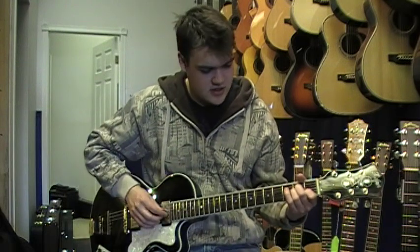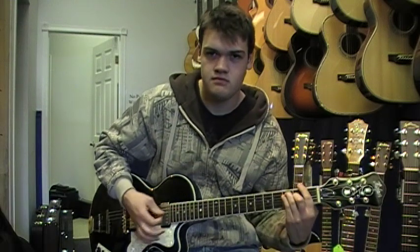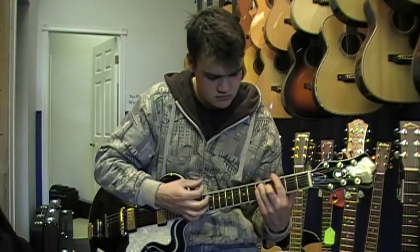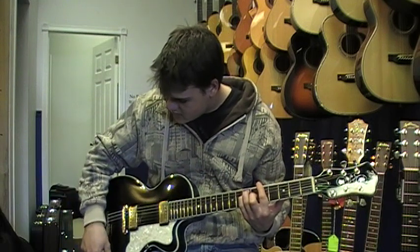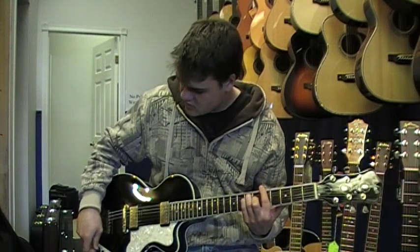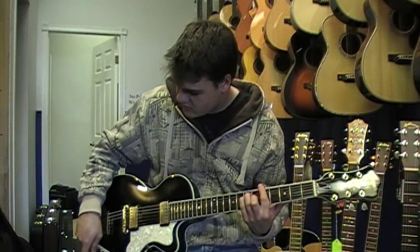That's on the rhythm setting. On the solo you get quite a bit more power. And then if you turn down one pickup and up the other, you end up getting a different feel as well.